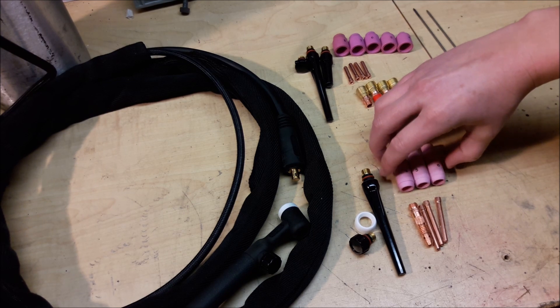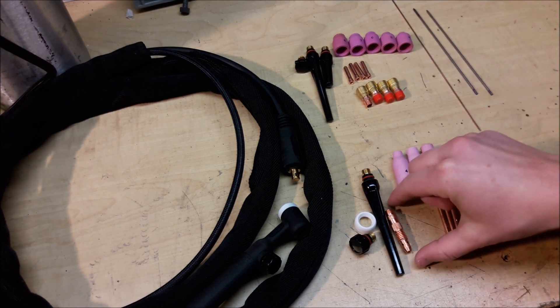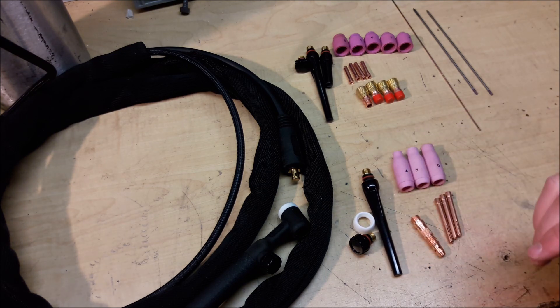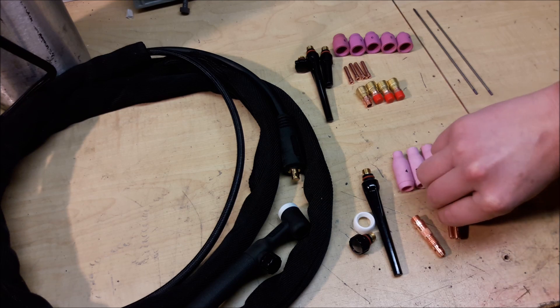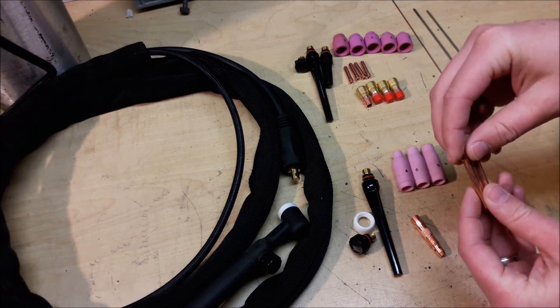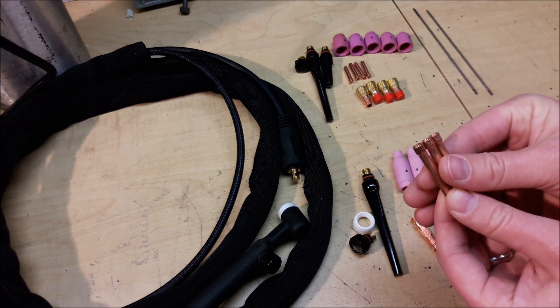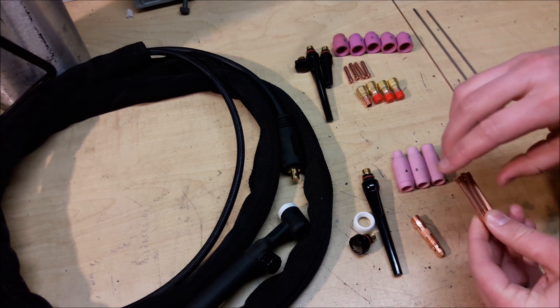Other things you get: a couple different cup sizes, collets, collet body, and your back caps. Side note — they don't tell you any of the sizes for your collets. For example, they give you a 1, a 1.6, and a 2.0 — obviously that's millimeters.